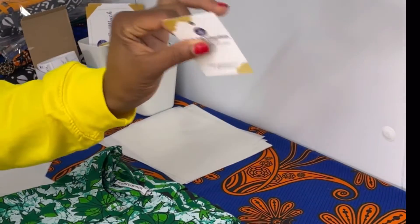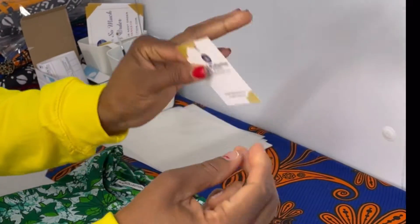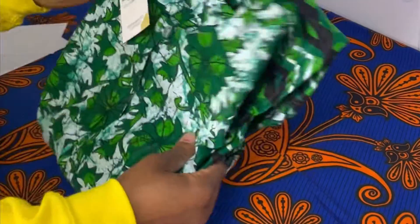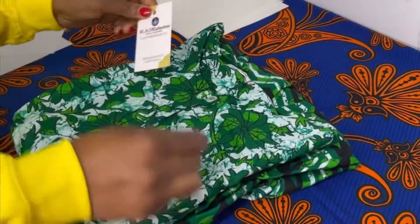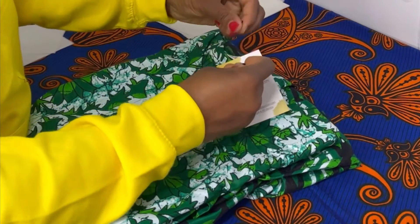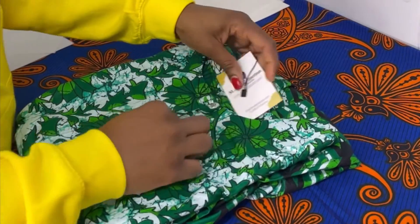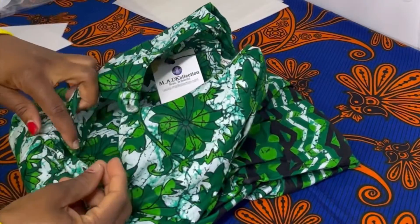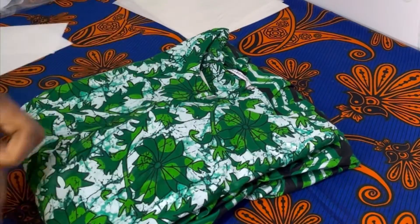First we need the hanging tag and the hanging rope. This is a business card used as a hanging tag, and this is the dress we're shipping out to the customer. We'll put the hanging tag on and re-inspect the dress to make sure everything is how it needs to be.